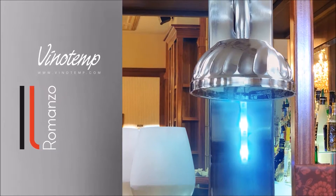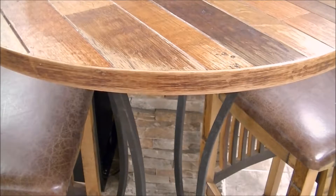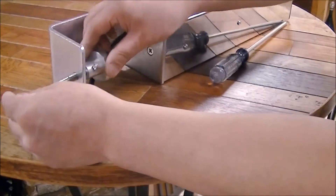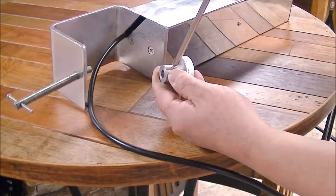The Ilo Romanzo CO2 glass chiller allows you to quickly and efficiently frost any type of glass with ease. First, it's important to make sure the glass chiller is securely attached to a level surface, such as a table or countertop. Its innovative and compact design allows for the glass chiller to fit in even the smallest of spaces.